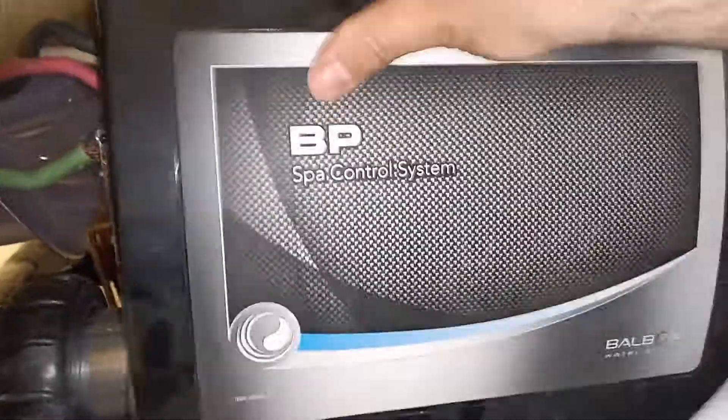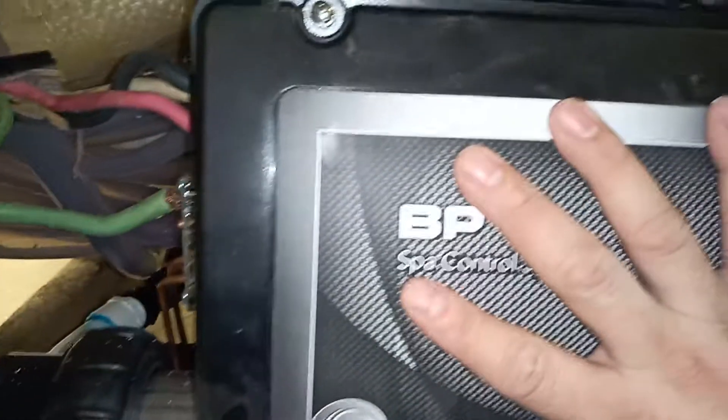Once you're done with those, you just put the top back on with two screws. As you can see, the ground is on the outside and the three wires are just on the side of it.